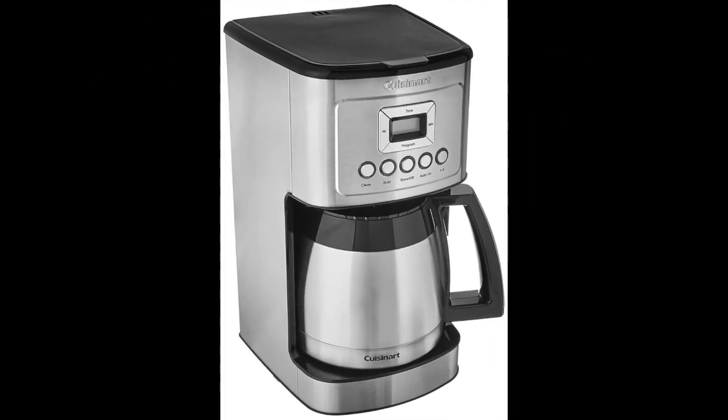Coming in at number 3: the Cuisinart Programmable Thermal Coffee Maker. The best Cuisinart option at the moment is the Cuisinart DCC-3400 Programmable Thermal Coffee Maker. This option can serve as many as 12 cups of coffee, and the carafe is made from high quality stainless steel for maximum heat retention, ensuring your coffee is still hot even if you poured a cup a couple of hours after the original brew. The high quality stainless steel also means the device will last for an extended period of time.